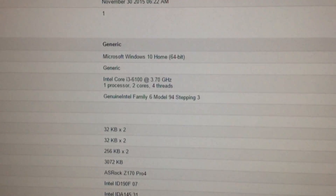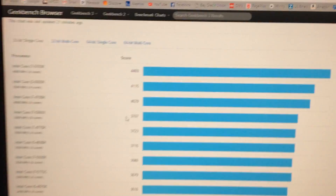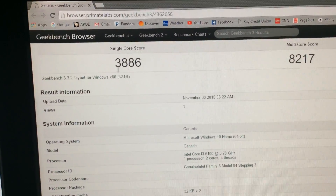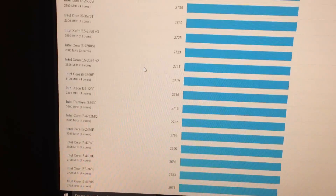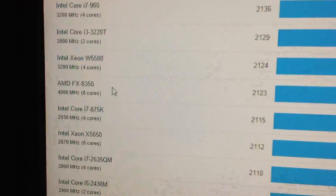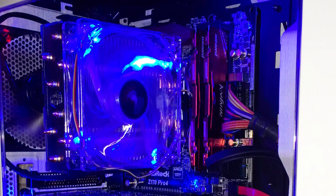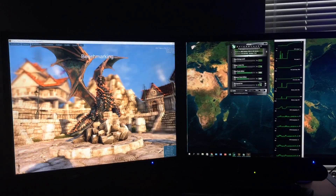We used Geekbench 3 first to benchmark our CPU's performance and right away we were impressed. For just a 2-core, 4-thread processor, we yielded a single core 32-bit score of 3886, which is actually the third highest of any CPU score on Geekbench's website — super impressive for a $120 processor. We had to scroll down quite a bit to find AMD's FX series processors on the list. The FX 8350 single core score was much lower than our 3886.